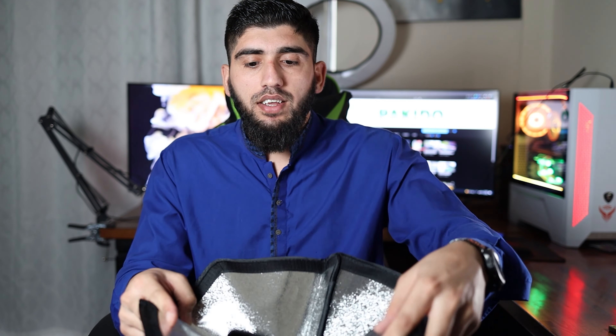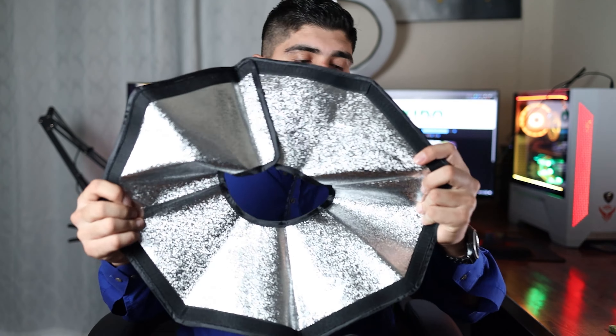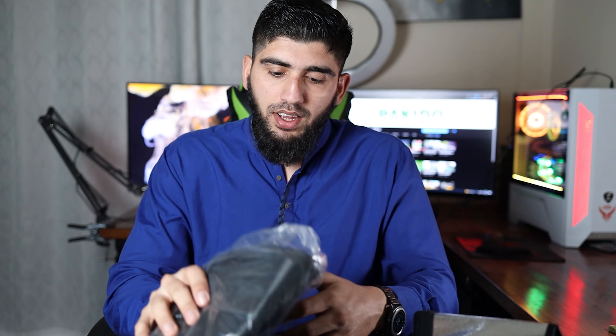This is the back part — it's a little bit different than the NeeWer one. We have the white soft cloth and the actual softbox body with these connectors. This is why I got this one: see how short it is, it's not very deep. The other one I had was about this big in depth, so the light was way too close to the roof and I could not position it directly above me. That was the reason I got this one.